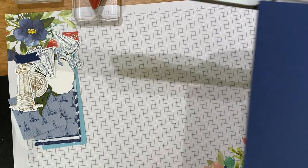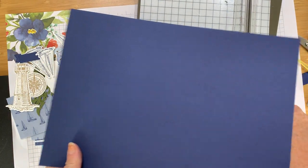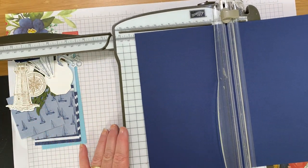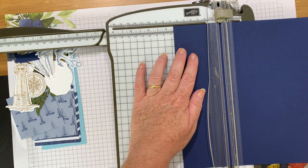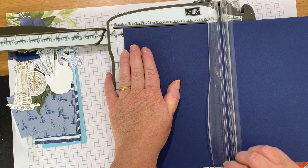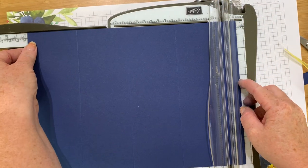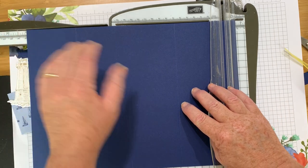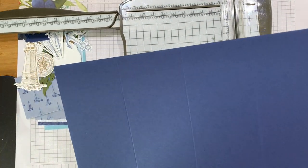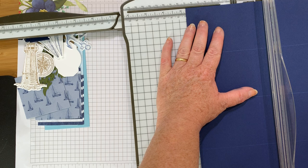I'm bringing in my trimmer and a piece of Night of Navy cardstock. This is an A4 piece of card and I'm going to score it. With the long edge at the top, I'm going to score at 7 centimetres, 14 centimetres, 21 centimetres, and 28 centimetres — so every 7 centimetres — which gives you a narrow piece at the end.